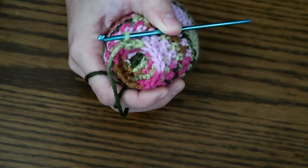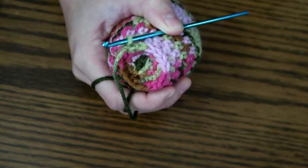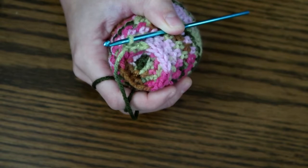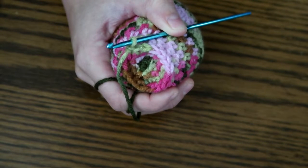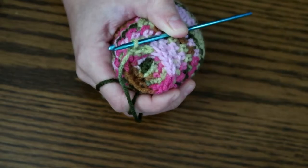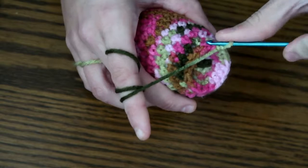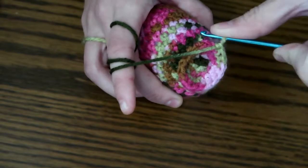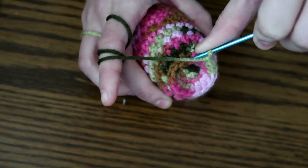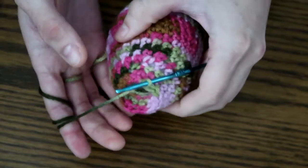You're going to chain 50, then crochet two or three single crochets into each chain stitch and it'll start curling and resemble tentacles. Then you're going to single crochet or slip stitch into the following stitch and go into the one after that and do it again — chain 50, then two to three in each chain. Ready? Here we go.